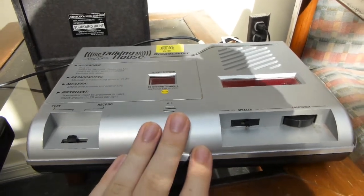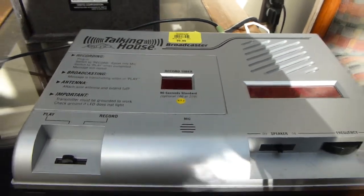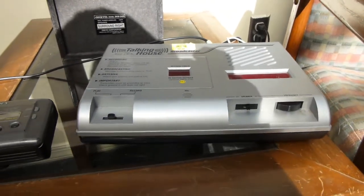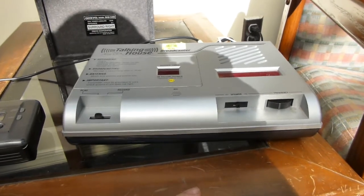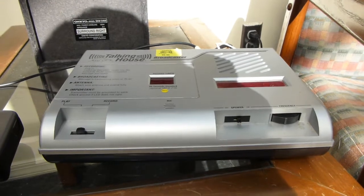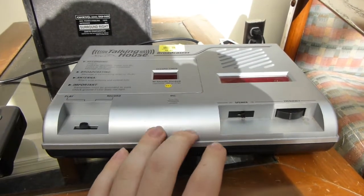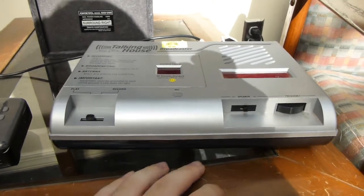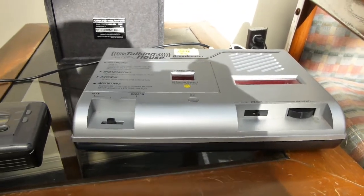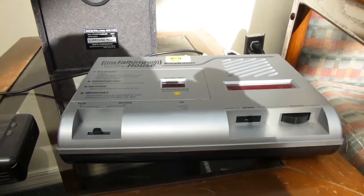So this is one of those devices. This particular one is actually designed, given the built-in message recorder — I believe for use by realtors. In staging a house, they can record a message into this and have it transmit to a bunch of radios around the house, reminding potential buyers of all the details of the sale and all that stuff.